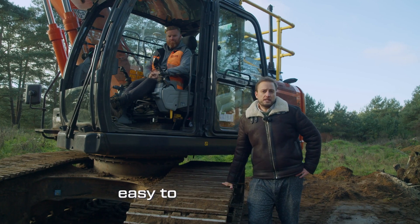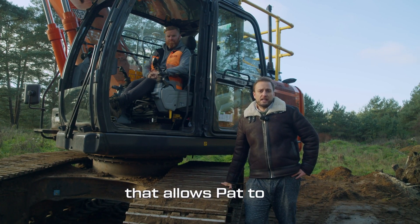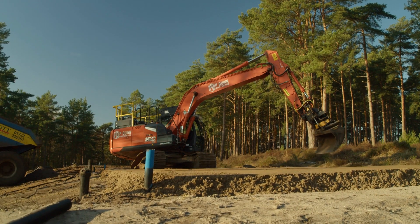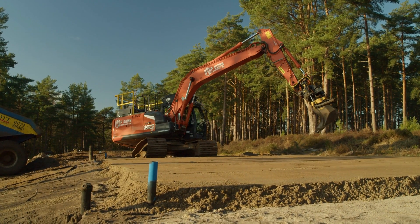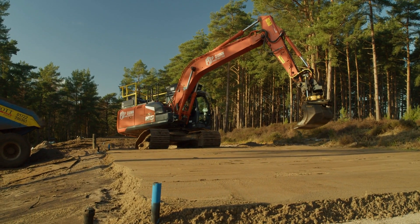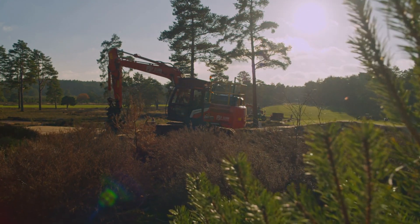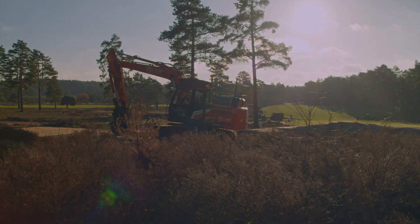So, there we have it. Simple, easy to use technology that allows Pat to get on with what he's good at — building golf courses. We'll see you next time. Bye.